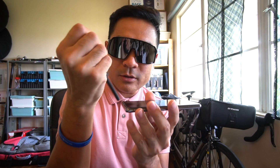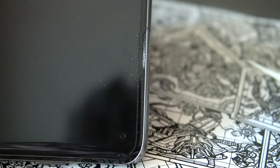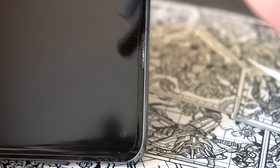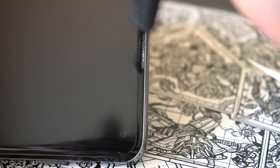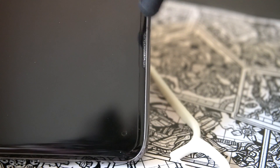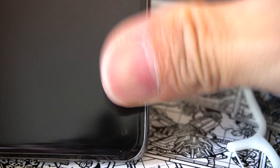After gently scraping, use the lens blower to blow off the loosened glue. Another thing you can do is use a masking tape — stick and pull it on the mesh repeatedly to lift the glue off. I tried this method for about 15 minutes and noticed that the glue came off a little bit.